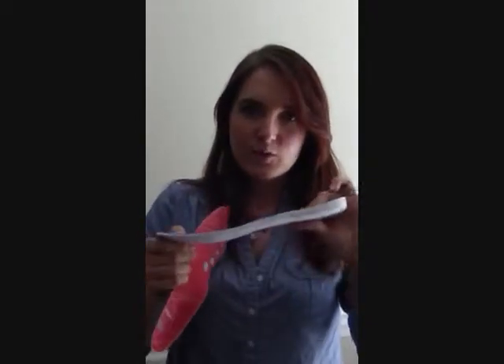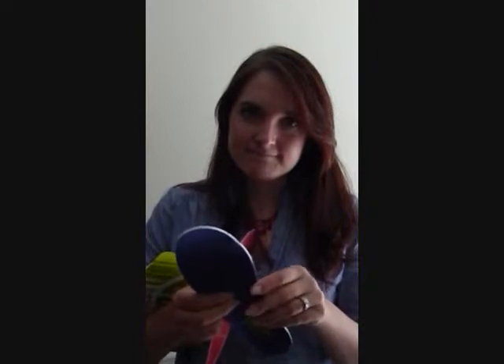These feel like just a... they don't have much cushioning. They don't have much shaping.